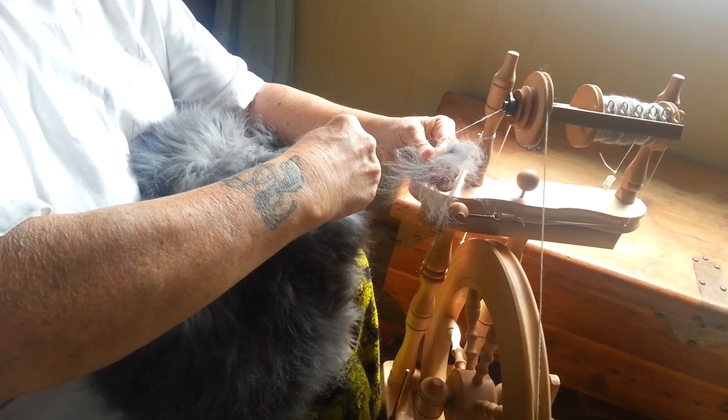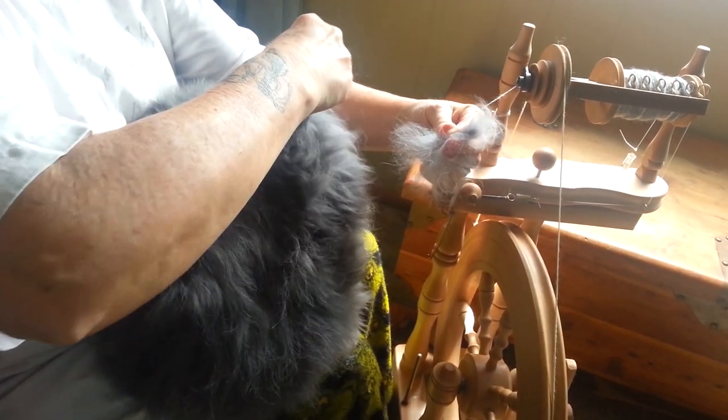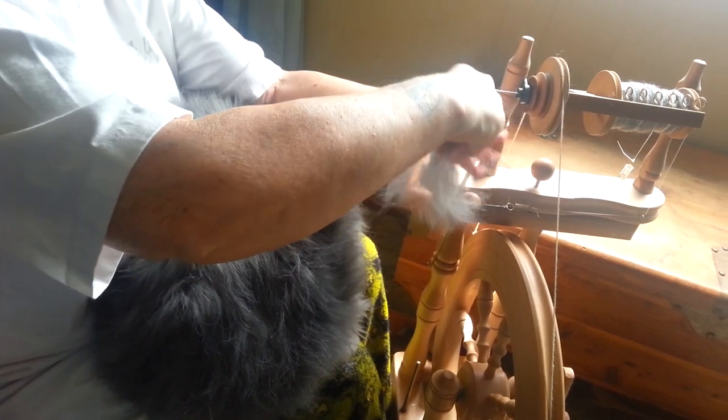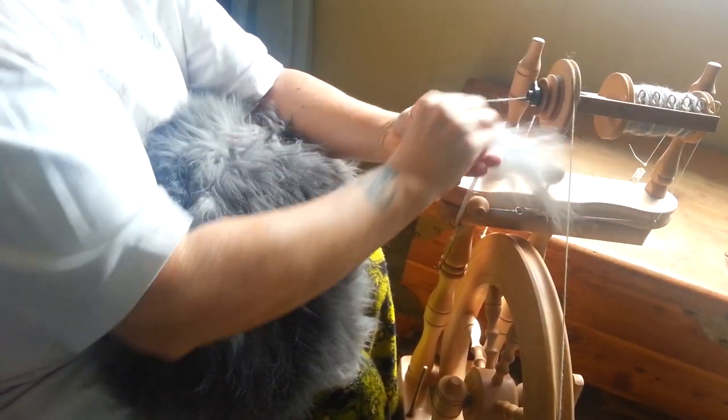This hair is about three to four inches long. What you do is you just pull some out. It doesn't hurt her at all.